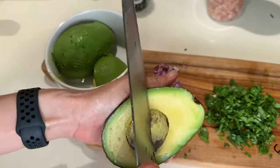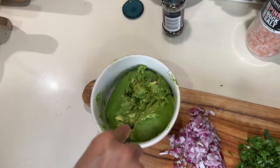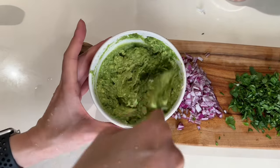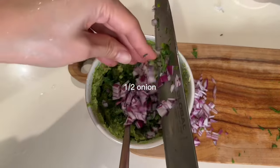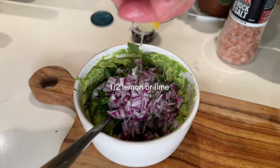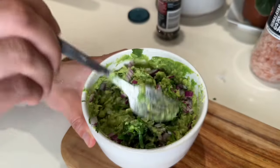Now for my simplified guacamole — I scoop out the avocado flesh, then mix in the diced onion and finely chopped cilantro or coriander. I'll use lemon juice instead of lime, and season with salt and pepper — and that's it.